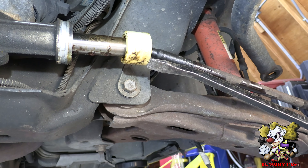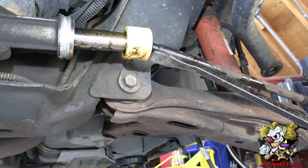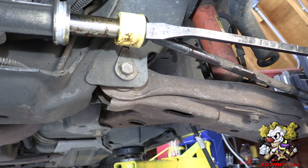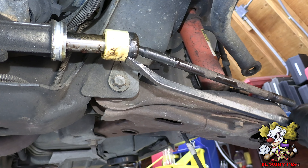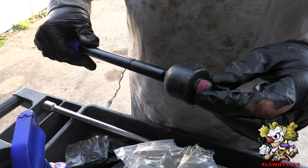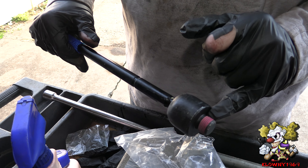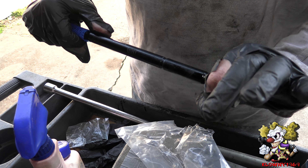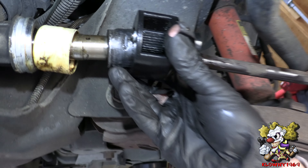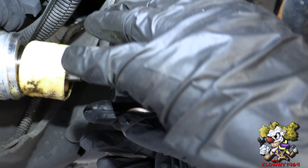Over here you've got to take this plastic boot off — it's not necessary, but this is what you're putting the tool on. It's just a threaded hole on the rack and there's always some red thread locker in there which makes it tougher to come off. The tool goes on here and cracks it loose. Slide the tool in all the way — you might have to turn it a little bit to seat it right there.